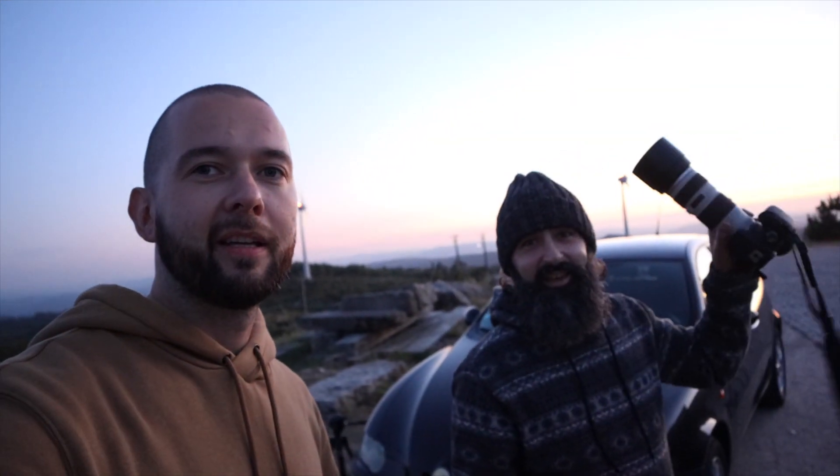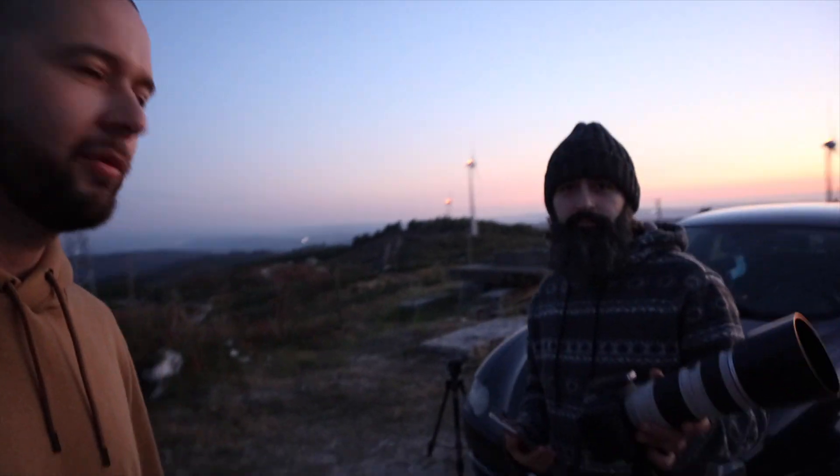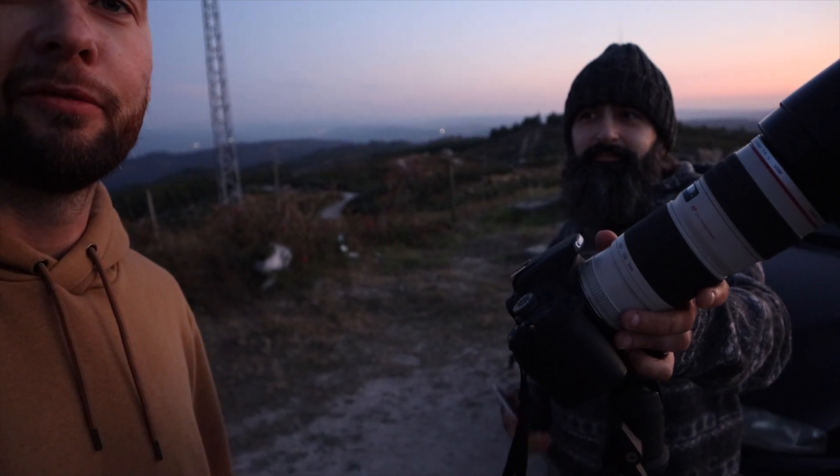I've assembled all of my stuff and I'll give you a quick tour, but first — here with me today is Miguel. Miguel is going to use my old SkyGuider Pro to do some astrophotography with his lens, which is a 70-200mm f/4.